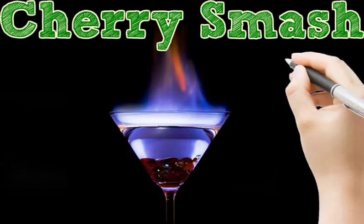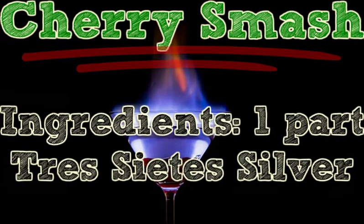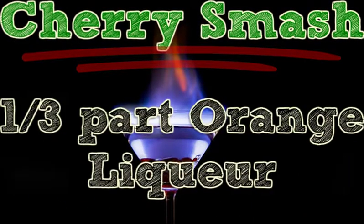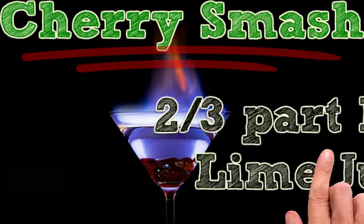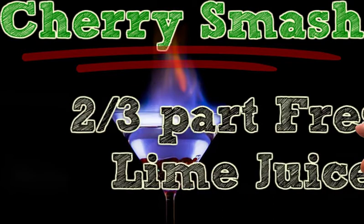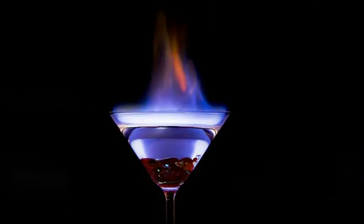Cherry Smash. Ingredients: 1 part Tres Saits Silver, 1 third part Orange Liqueur, 1 quarter part Agave Nectar, 2 thirds part Fresh Lime Juice, 1.5 parts Club Soda, 8 Bing Cherries.